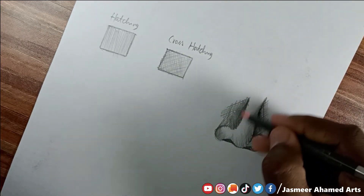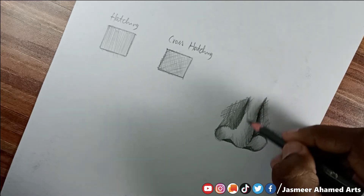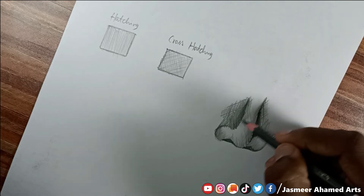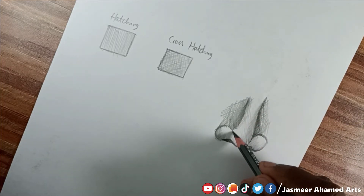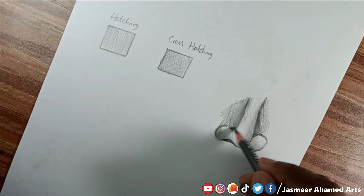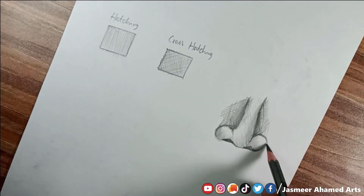Now I'm going to work on the nose area. I'm going to use the dark pencil and hatching, then switch to the light pencil. I'll drop lines in one direction, then the other direction for shading.